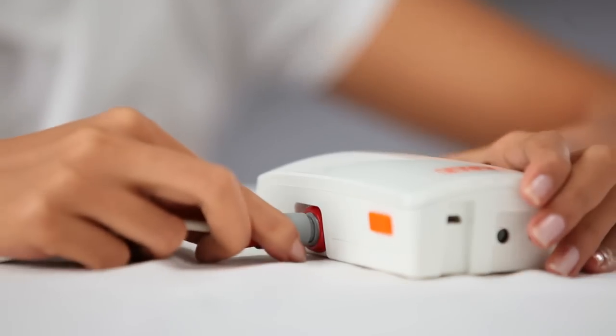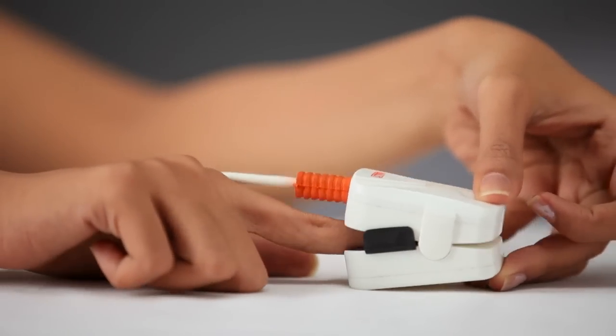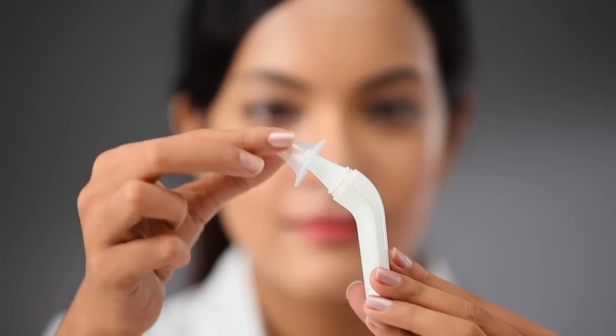Similarly, you can use Bolt to measure blood oxygen, body temperature, and blood pressure and glucose levels.